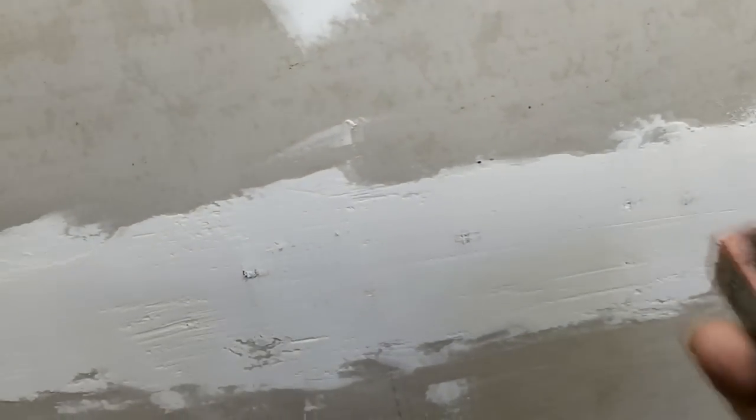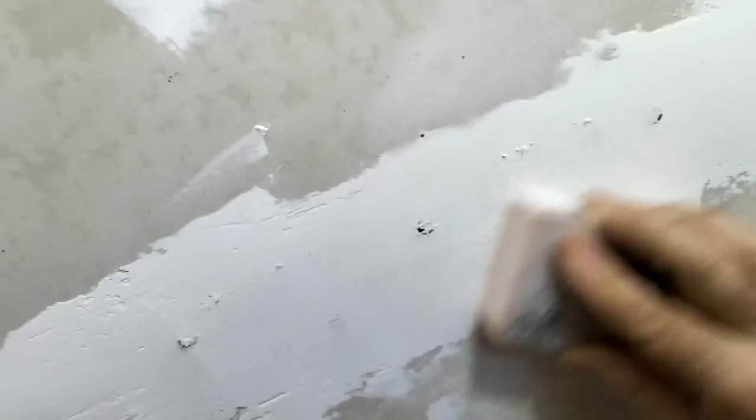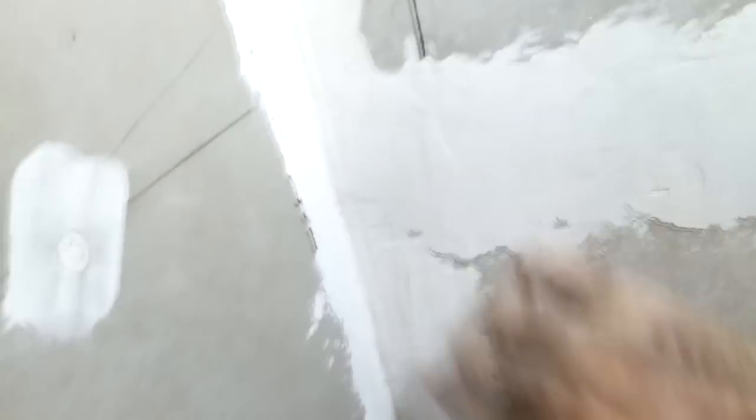Before I go any further on skim coating, as you can see there's still a little bit to do here and there. I'm going to try to get it done because tomorrow I'm going shopping. It's going pretty good — I haven't put enough here but that's okay because we got tiles going here, so this side can be finished very quickly.